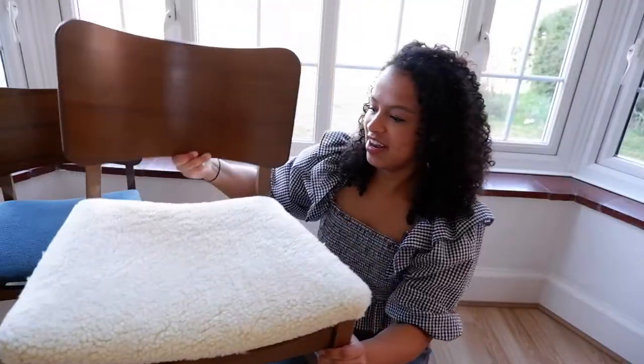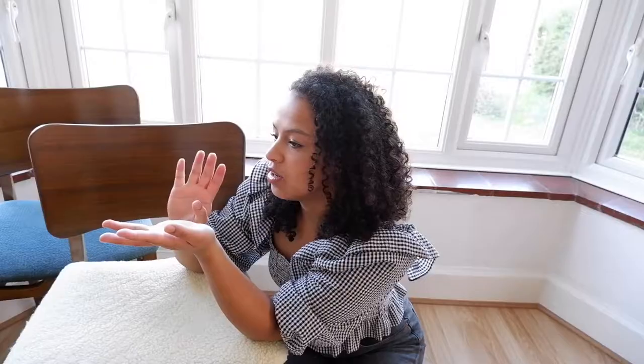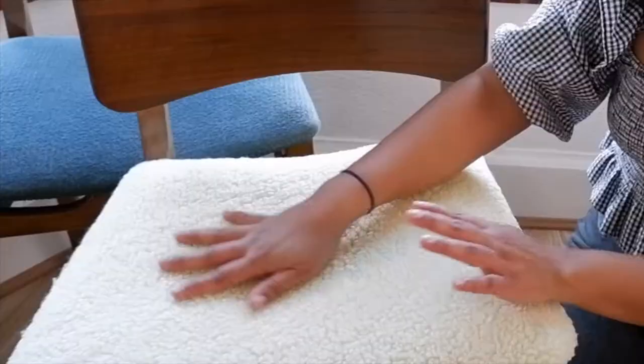The only good thing about what's happened today is that now I can say: Welcome! This is the chair that we're going to transform, and here's one I did earlier — ta-da! I love this. I've been so obsessed with seeing these boucle — I think that's how you say it, boucle chairs — on Instagram and just everywhere on the internet.